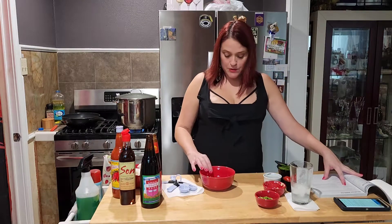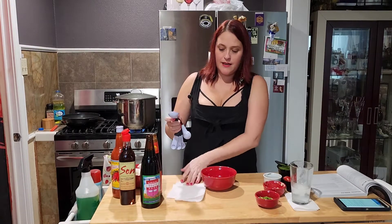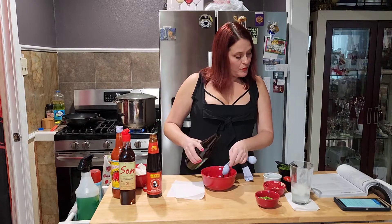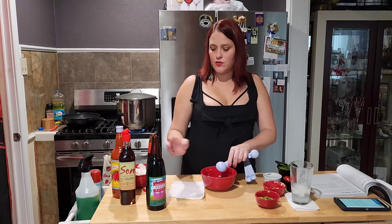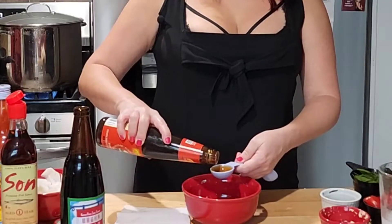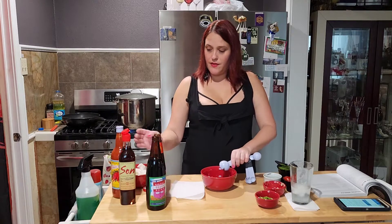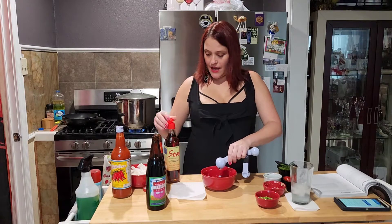In the bowl I have a tablespoon of white sugar and a teaspoon of minced garlic. I'm gonna take a sweet soy sauce — it's used in a lot of Thai dishes apparently — you can see that it's thicker than regular soy sauce. Then you use one tablespoon of oyster sauce, which is thick too, and that smells good. Then you use fish sauce — that's one and a half tablespoons.